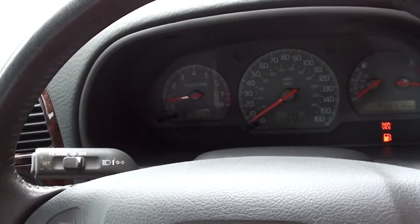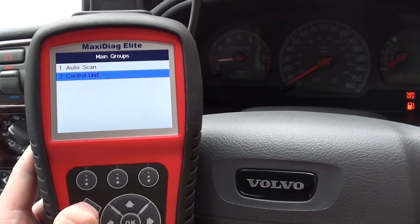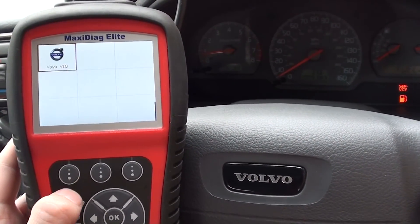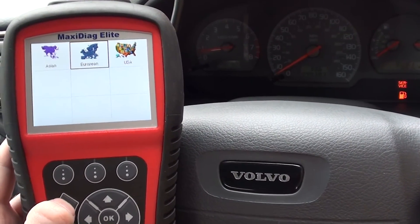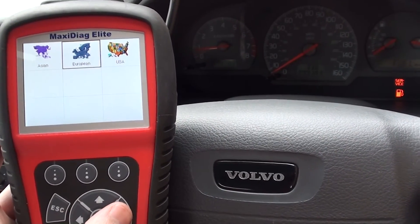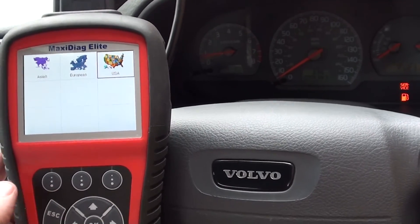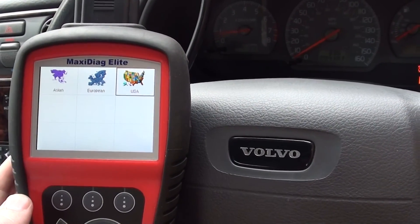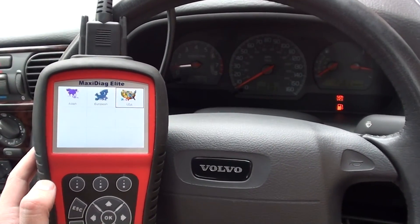Successful! The Autel MD802 was used to diagnose the fault and reset the light. As you can see, it covers a wide range of Asian, European, and American cars. If you're interested in the MD802, just click the link directly below this video and it will take you to the page on our website. Thanks very much for watching.